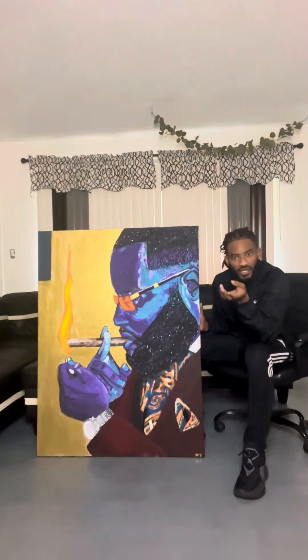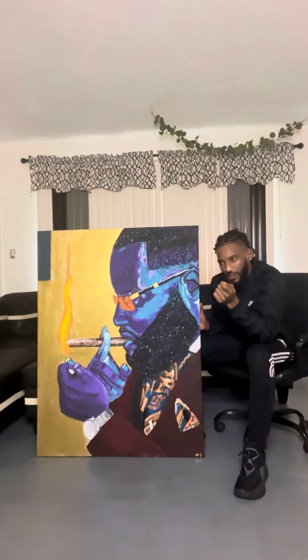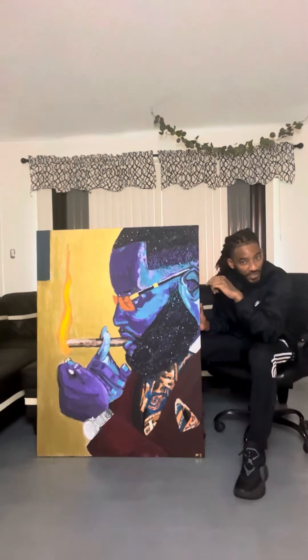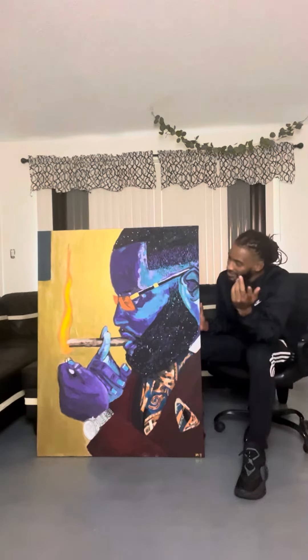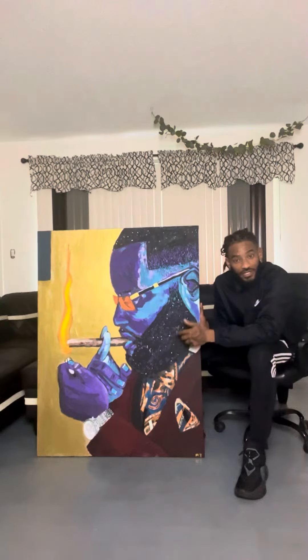I've been doing a lot of abstract work. This is still abstract though, because I still play with my colors in it, but it's still got a realism touch to it. So it took me a little longer than my usual stuff, but that is perfectly fine because I love art and I'm an artist. I am very, very happy with how this piece turned out.